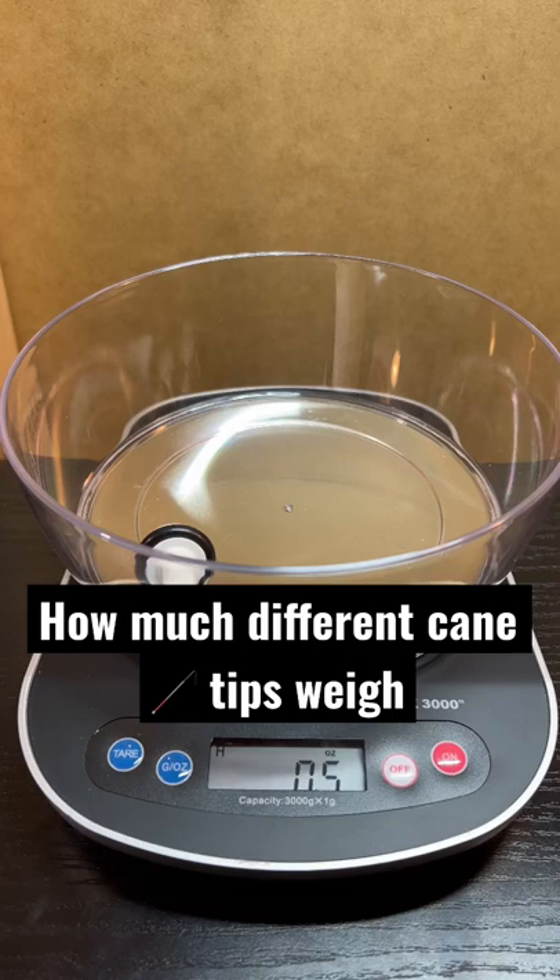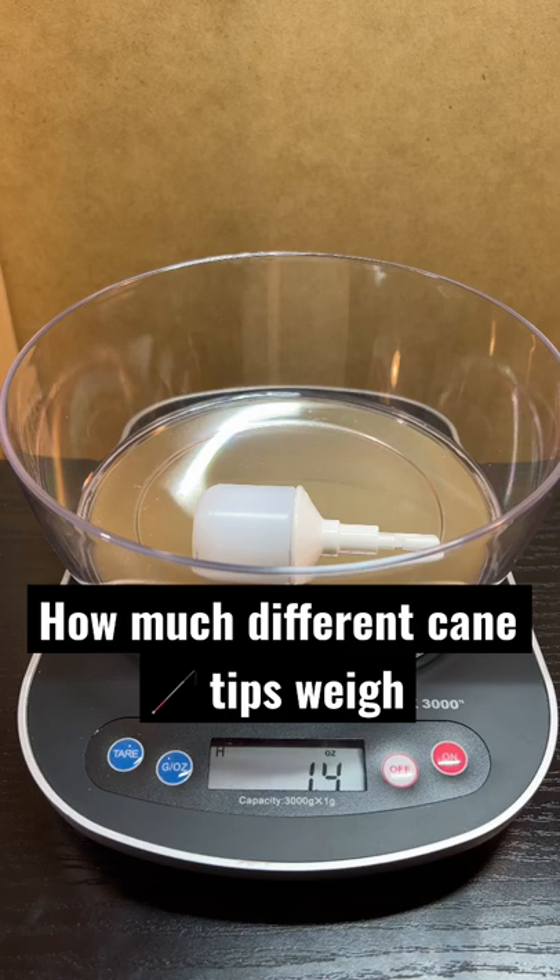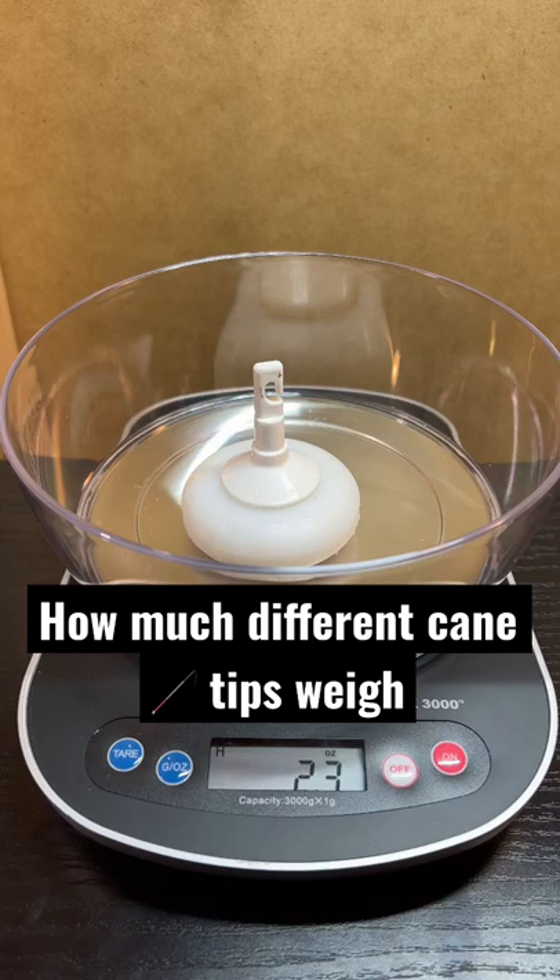This is a marshmallow roller cane tip, 1.4 oz. This is a jumbo roller cane tip, 2.3 oz. This is a rover freewheeling cane tip, 1.7 oz.